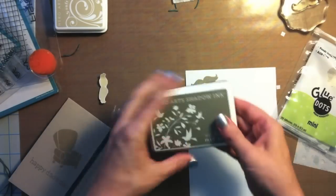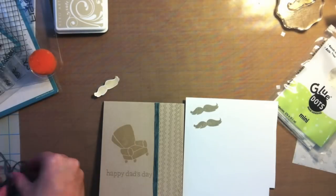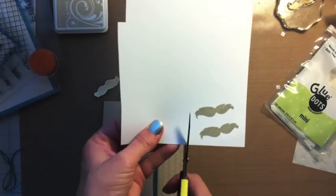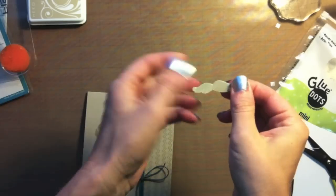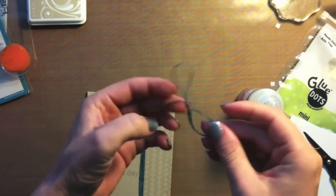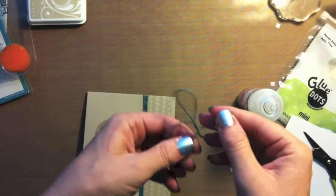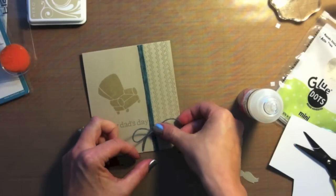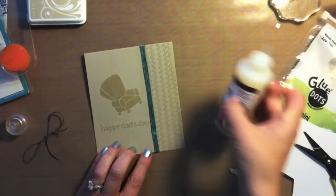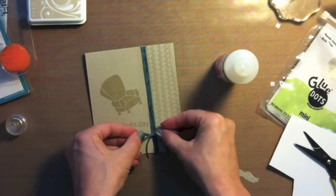I really wanted to use that mustache from the set somehow — it's just so fun. So I stamped it onto white with the Wet Cement ink. You can see how Wet Cement on white has like a gray-brown color, which is really cool. I cut that out, tied a bow using the same hemp from the card, and I'm going to apply a little dab of glossy accents and put that bow down.